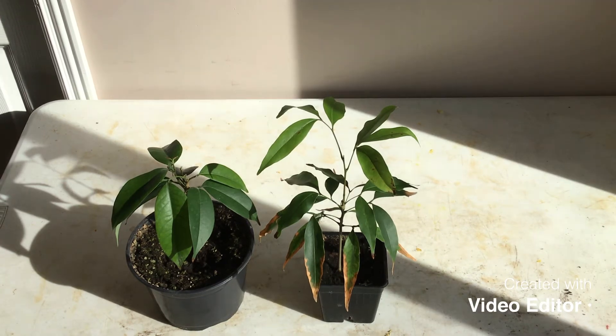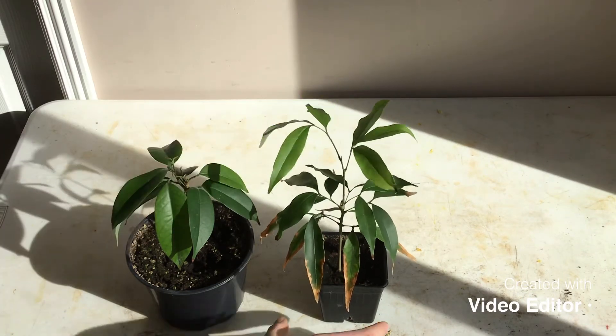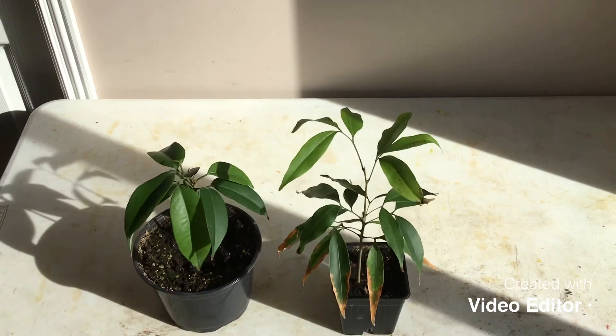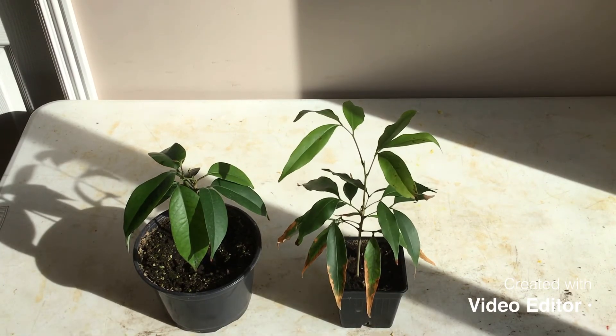These grow just a little bit slow — they do grow kind of slow. These take about six years to bear fruit from seed, which is quite a long time. But it may produce fruit in less time if you graft them.